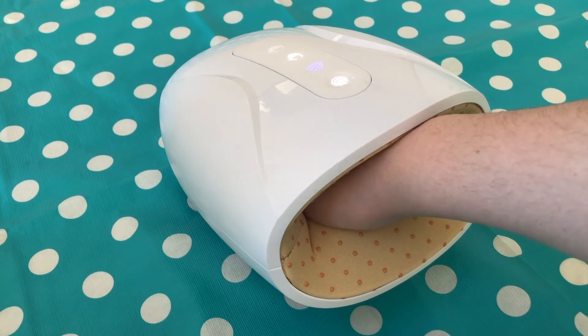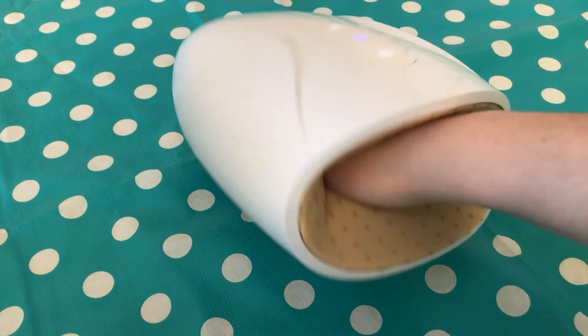I'll even ask my husband to squeeze my hands for me, so this device allows me to do it on my own.